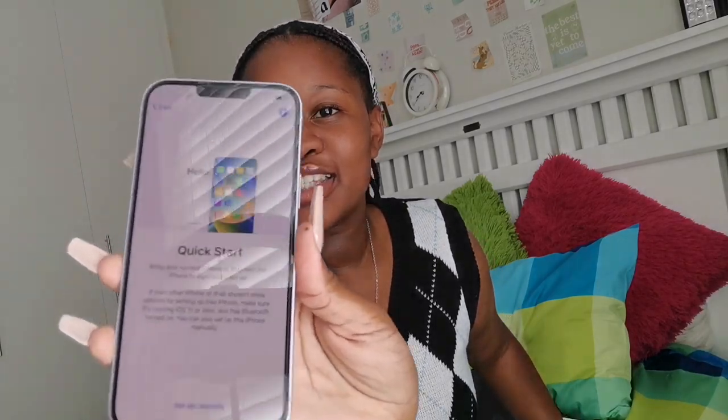Now we're doing the Quick Start setup. Keyboard: English. English and French. Now I'm gonna connect to the WiFi. Hey, how do you screen record? I want to screen record.